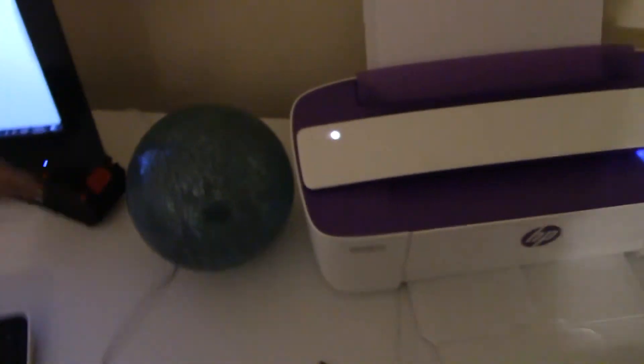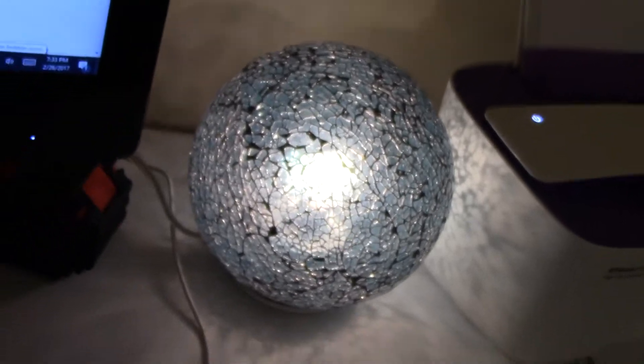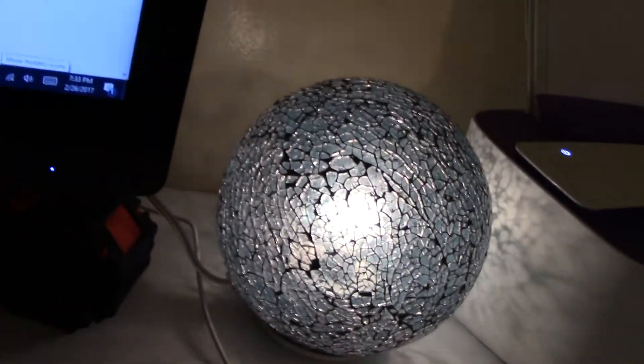I just want to turn on this thingy. Check that out, ain't that cool? I can focus on things by touching on the touch screen. Look at that light — you can actually read that stuff right out there.